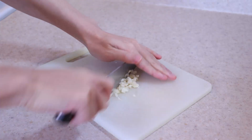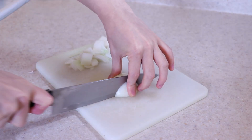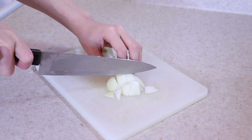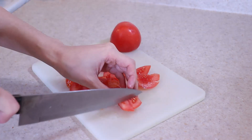Start by preparing all the ingredients. Today I'm mincing up three cloves of garlic and dicing up one large yellow onion and two medium tomatoes. This is a versatile recipe where you can load in additional vegetables such as carrots and celery.